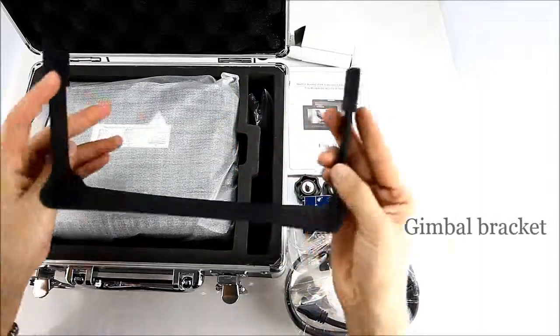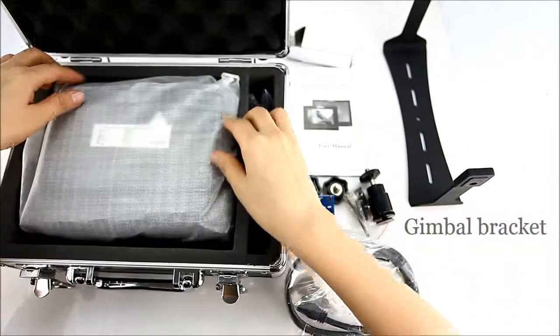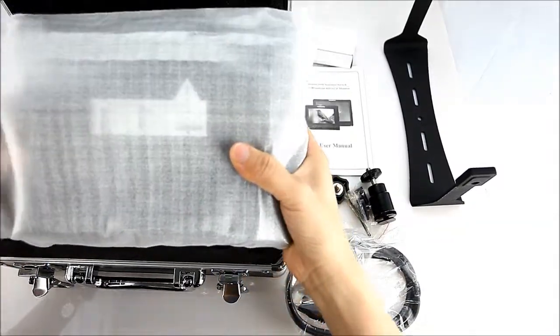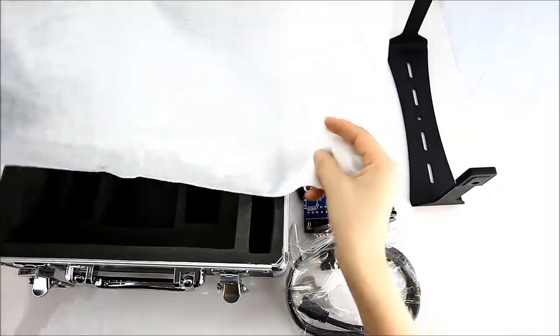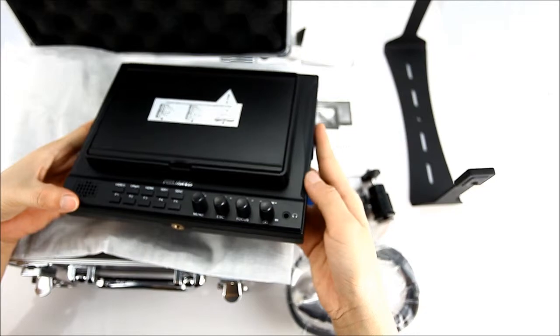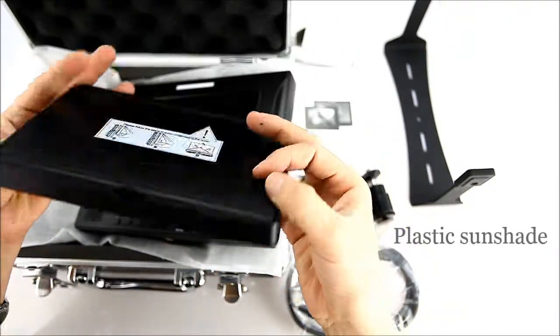Gimbal bracket. Portable plastic sunshade, easy foldable and open.